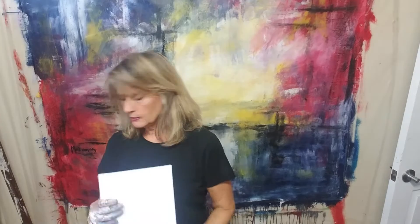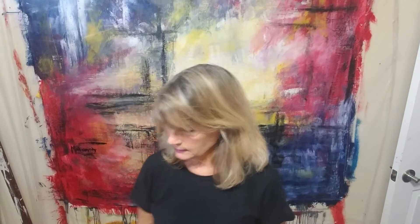Hi guys, Debbie here. I'm going to do a smaller painting this time. I'm going to put some paint in this little round thing, move it all around, and we'll see what's going to happen — something fun to do.